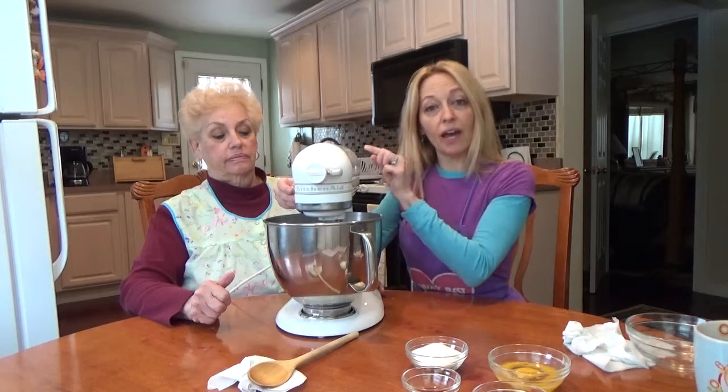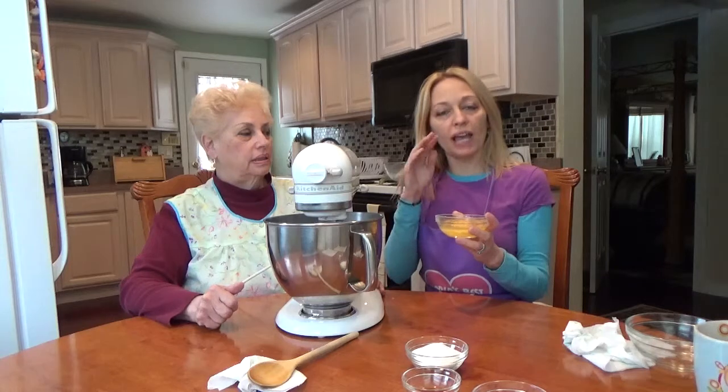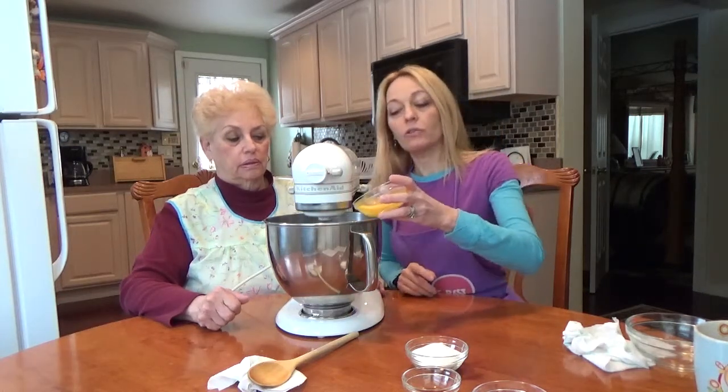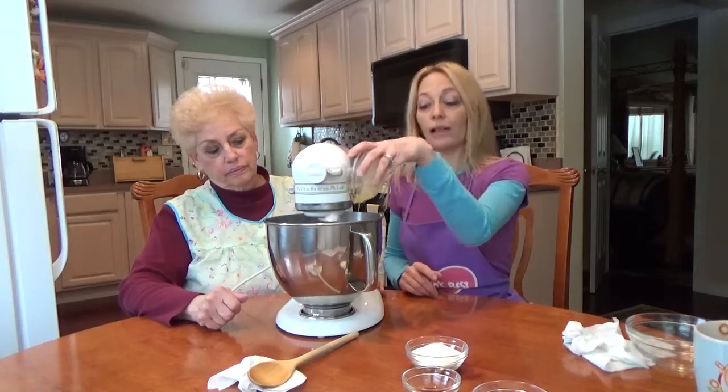That's a quarter of a cup of flour, and you're going to beat it until it's combined. Then we're going to add a whole egg and a half of an egg yolk, because Great Aunt Fanny likes to make a lot and we're making a half recipe.